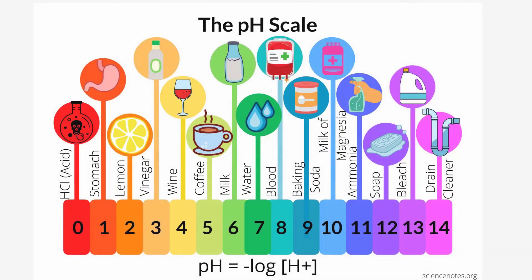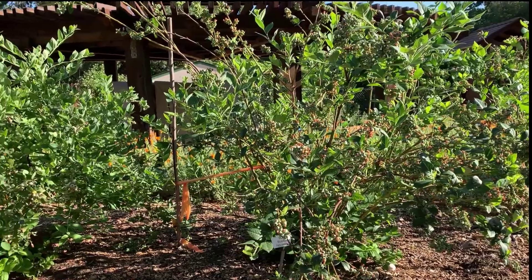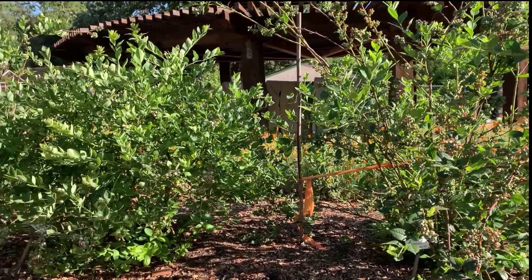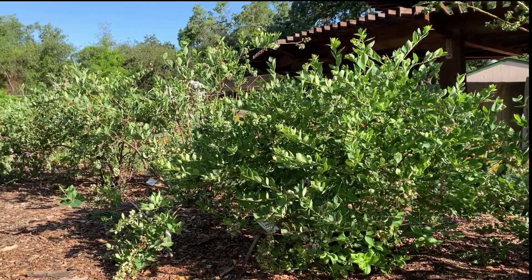As you can see, the pH meter shows a scale from 0 to 14. 0 is the most acidic and 7 is neutral, while 14 is the most alkaline. Blueberries grow best in well-drained soil that is rich in organic matter and acidic in the pH range of 4.5 to 5.5.